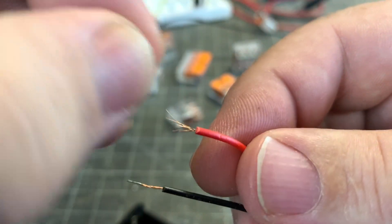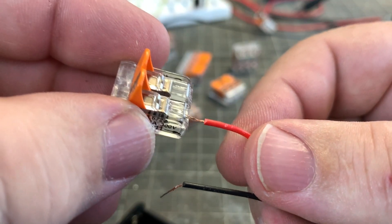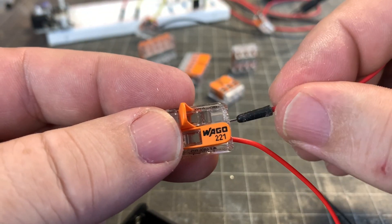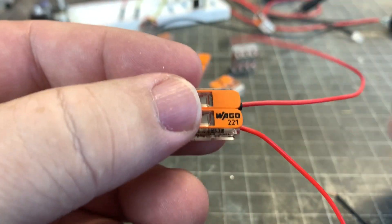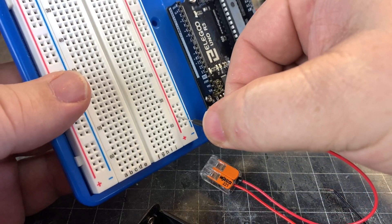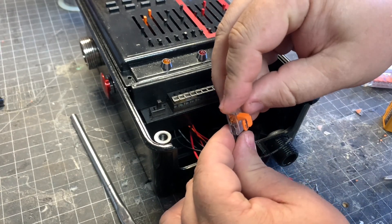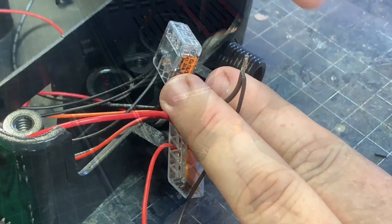Lastly, I think Wago connectors are immensely valuable for connecting wires together quickly. More so, they allow for connections to our breadboard that might otherwise need extra prep, like soldering, especially for braided wire. Plus, they add the ability to tweak your build on the fly, all the way to the finish line.